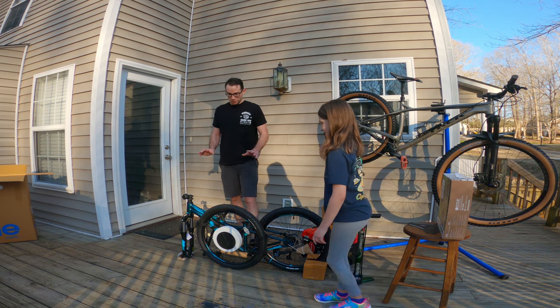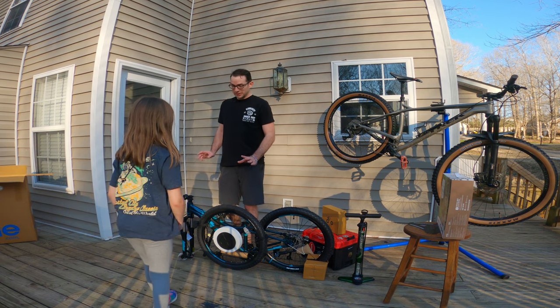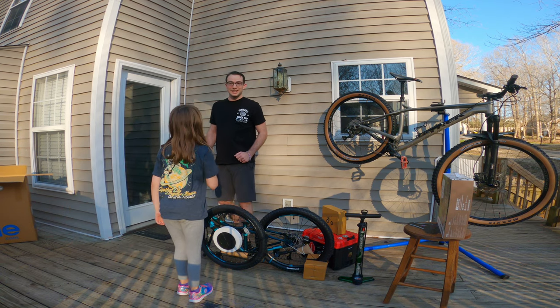We've been curious about Polygon bikes, so we went and got a Polygon Relic Evo 24. We're going to see if we can put this thing together for you guys.